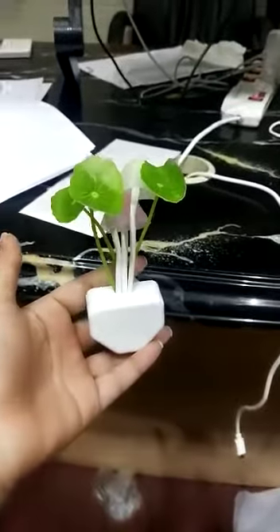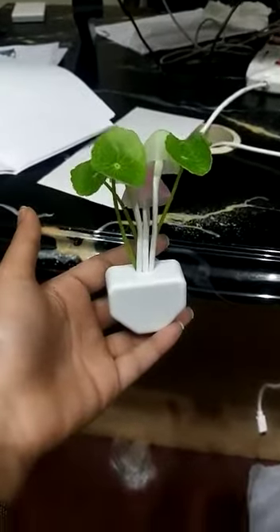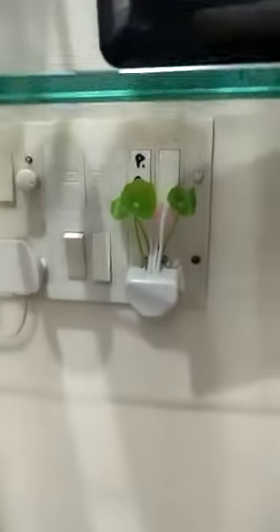Now you can see the lights are on, so I'll just show you a demo of how it works. I'll switch off the lights. It also changes the color of the light.